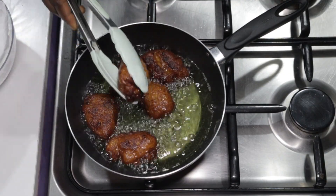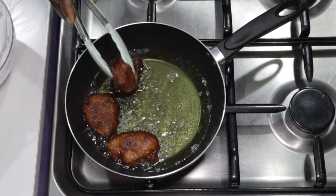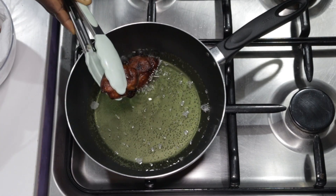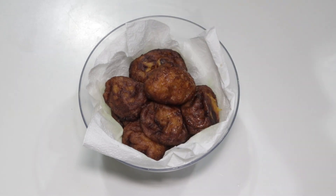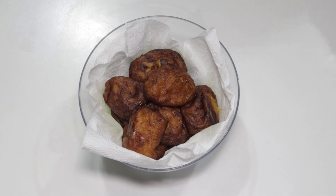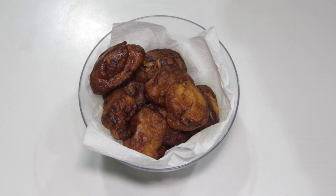You can then scoop them into a container lined with tissue to soak up excess oil. Our yummy ripe plantain fritters or kakulu is ready and looking delicious. This is how it should look on the inside — still sizzling hot and ready to be enjoyed. Have this kakulu as dessert or a side dish, you will love it.